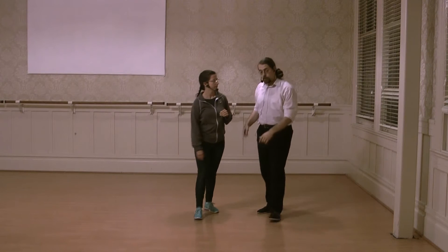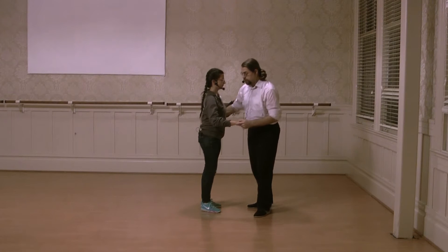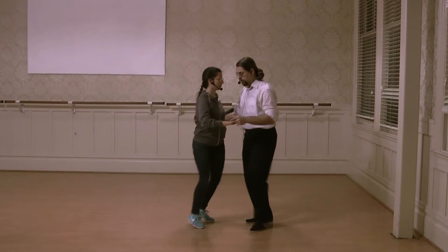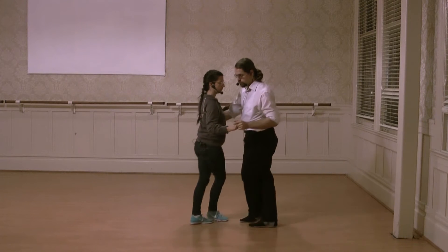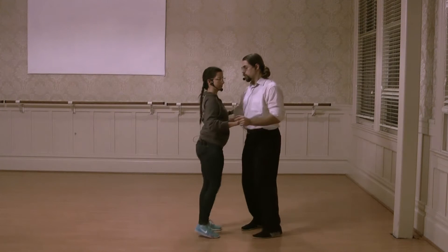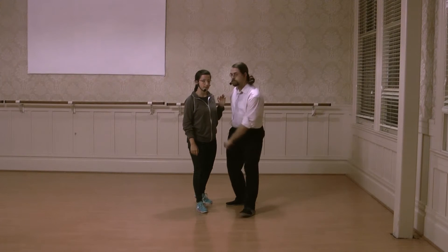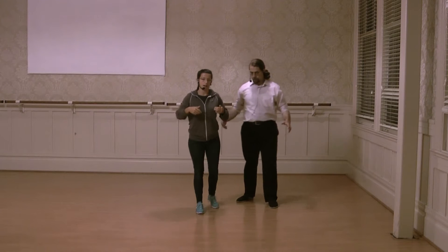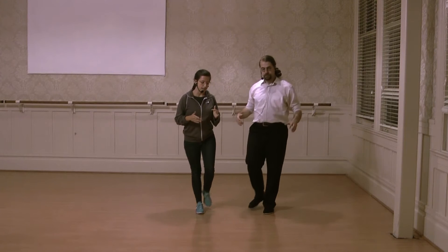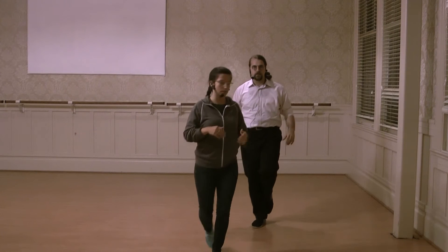So then we went back to last week's material, which was the swivel cross, and we put these hesitations in the swivel cross. And we talked about how it's very important for everybody, leaders and followers, to be in your own balance. Taking smaller steps — as you walk really large, it's hard to balance on your foot and control that hesitation.